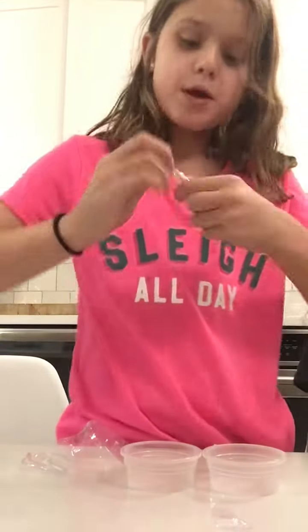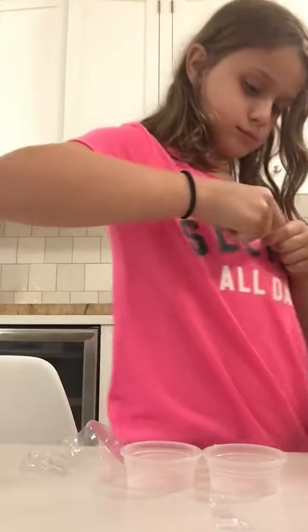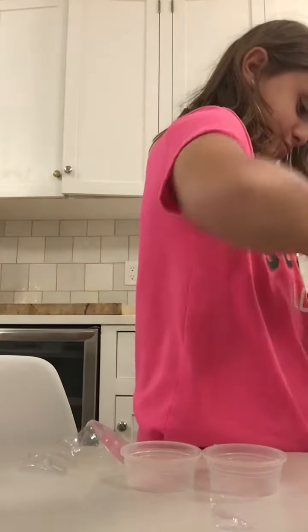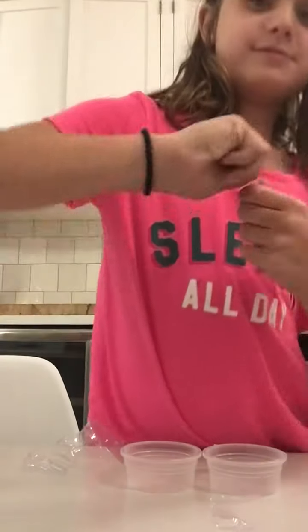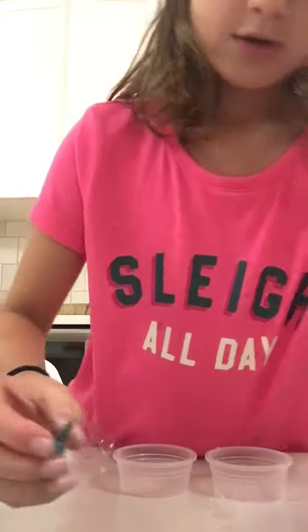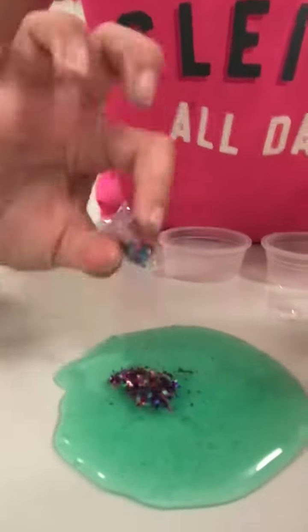Let's just open it. Oh my gosh guys, this is so hard to get off. There. So I'm going to use this yellow slime. Alright, guys, look, here I go. I'm just going to pour it all in. There you go.